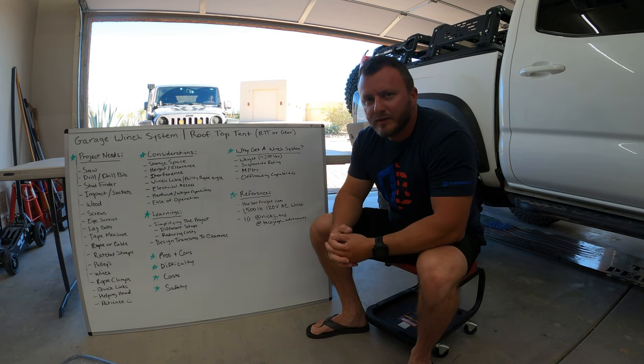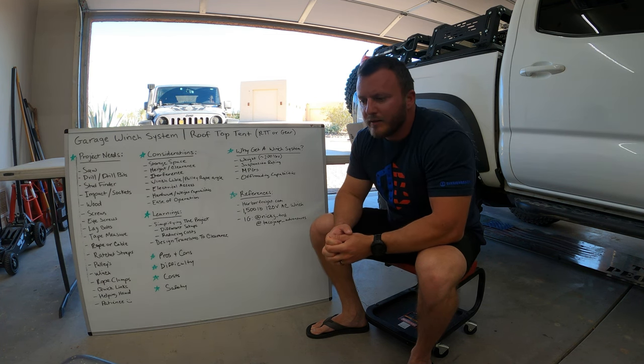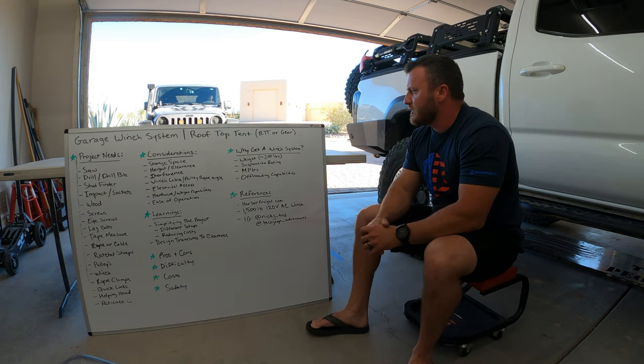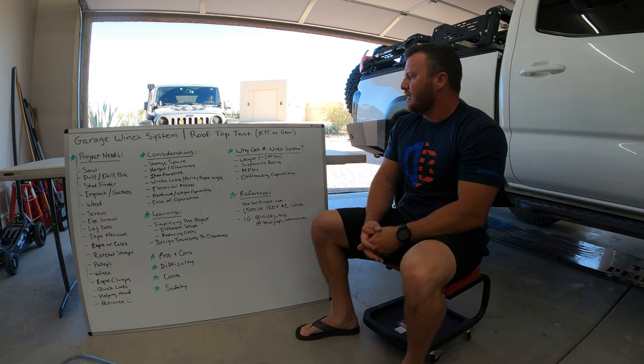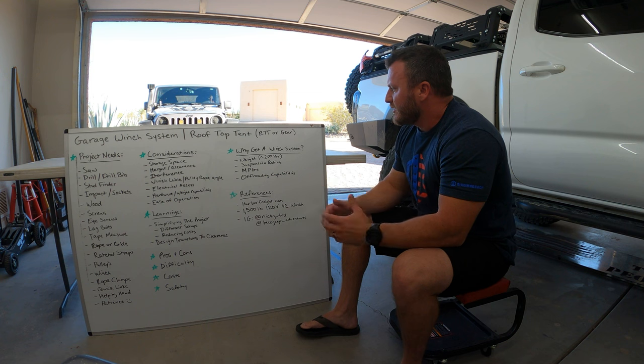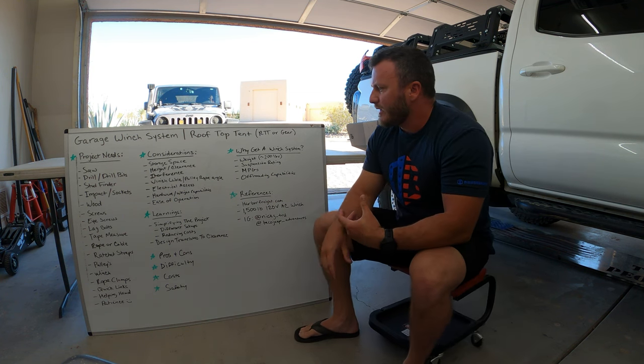The truck has just evolved, and I was faced with: what do I want to do? I can't lug this tent around with my current setup. Do I get a Deaver Stage 3 and leave the weight on the truck 24/7? I really don't want to do that because it's 200 pounds — I noticed a couple MPG improvement taking the tent off, and the truck just wheels way better. I like to do technical stuff, and having 200 pounds up there when you're getting tilted through terrain — you feel it. So this winch system is an efficient way to take things on and off.